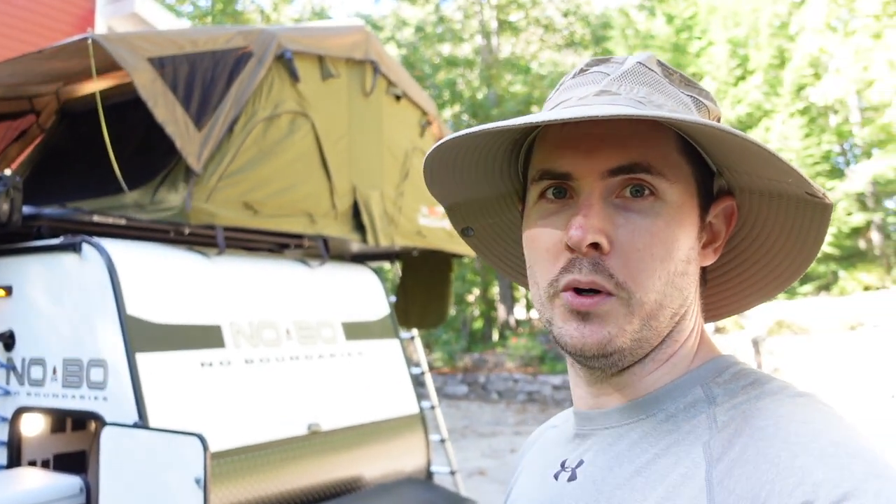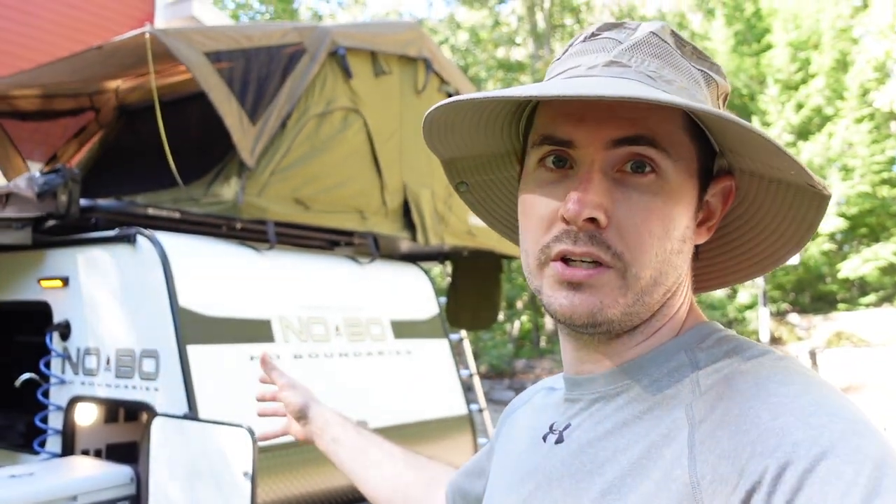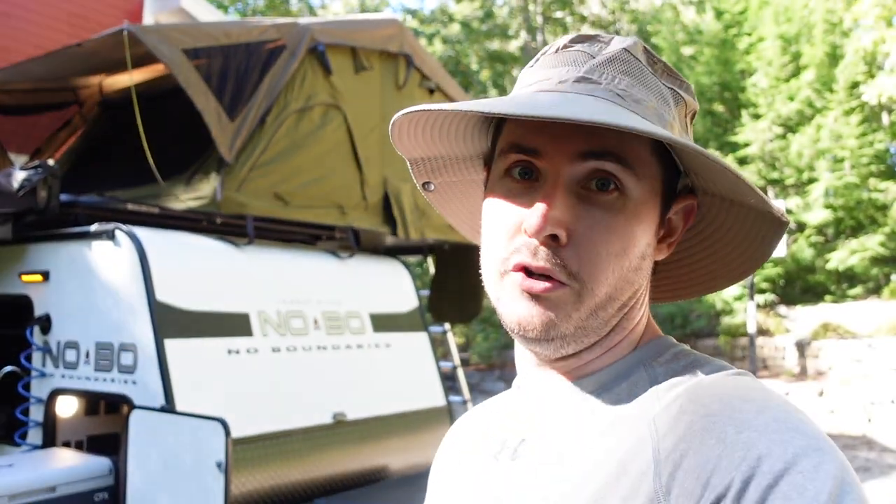Today is kind of bittersweet because I am selling the Nobo 10.6. If you're watching this you've probably seen my ad for the unit up for sale, and this video is for prospective buyers — a walk-around pointing out what makes my 10.6 unique compared to all the other units on the market, used or new.